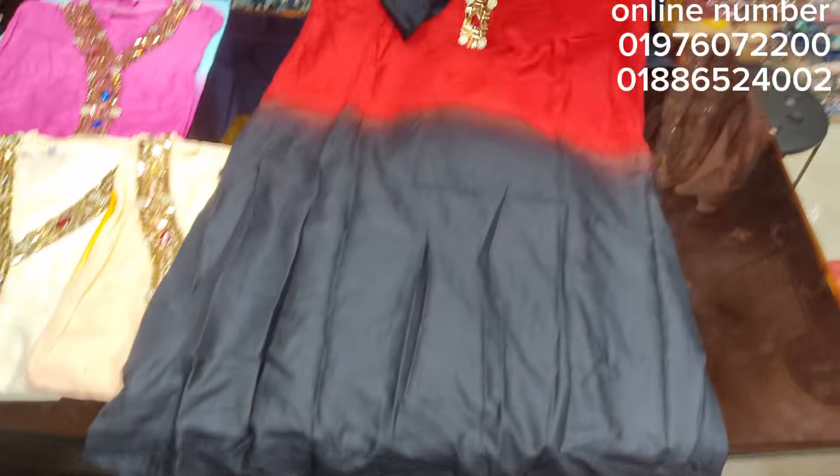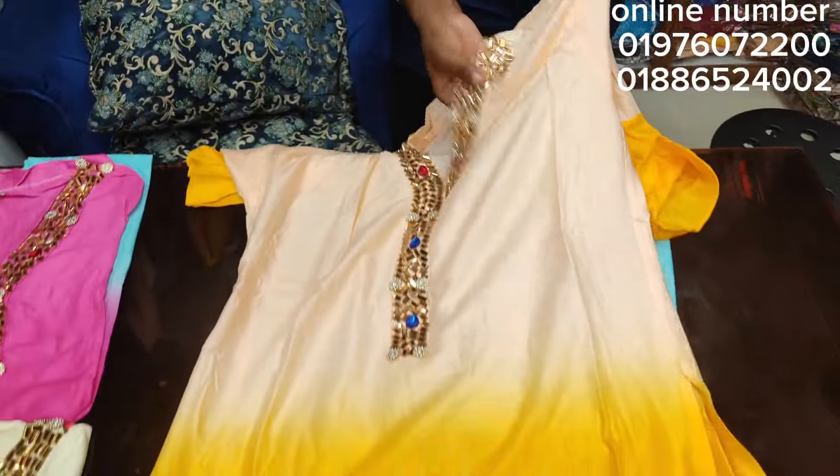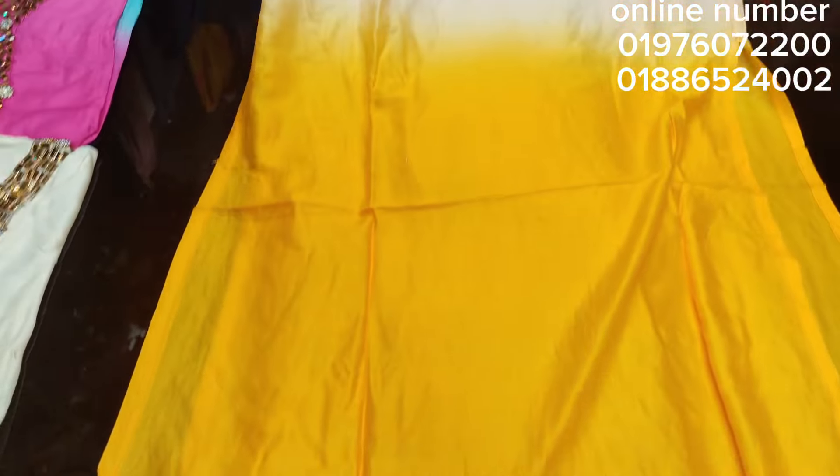The price is $300, and the price is $300. This price is $300.